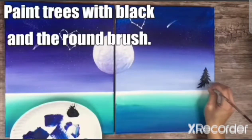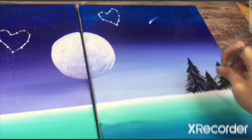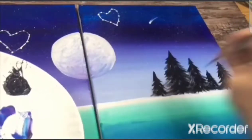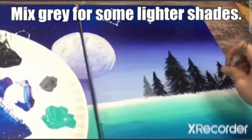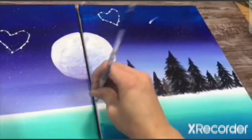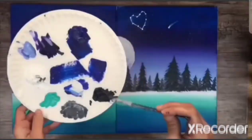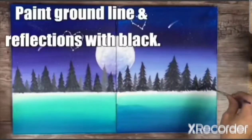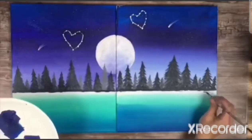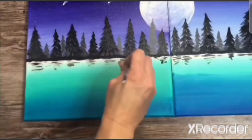Once that is done you can start painting the trees with the black colour. Use the round brush for this and make sure that you paint the trees well. If the finishing is not nice, paint the initial layer with black paint and then use the thin marker to make sure that you finish it well. You can also mix some white and make it grey to shade the trees. You and your partner are both doing the same thing to fill in the painting. Then you paint the grounds and put in a little bit of reflection of black paint — these are reflections of the trees.